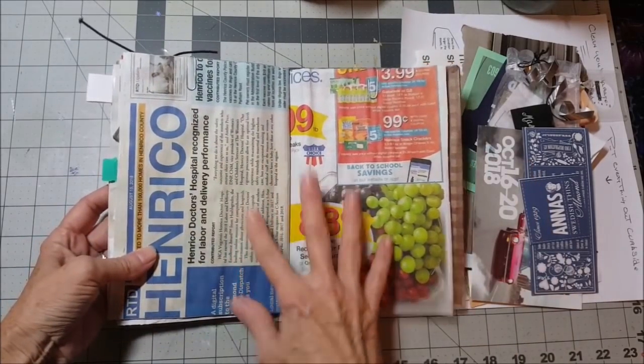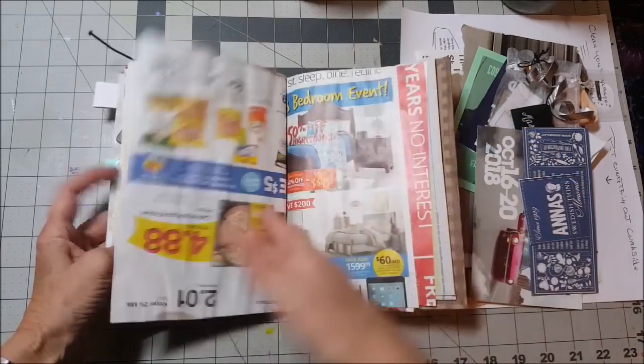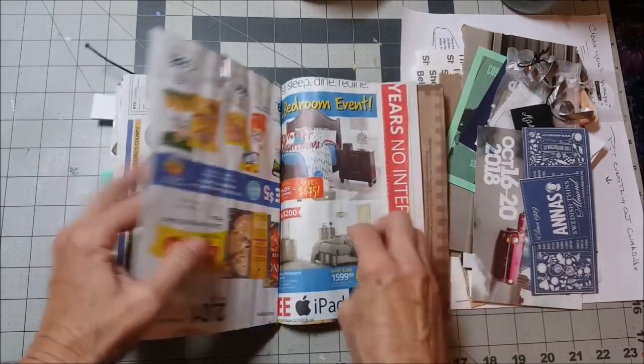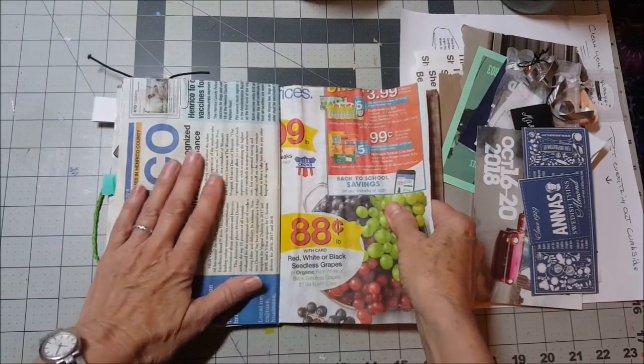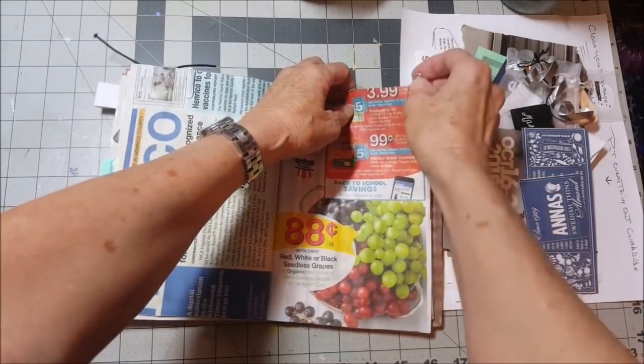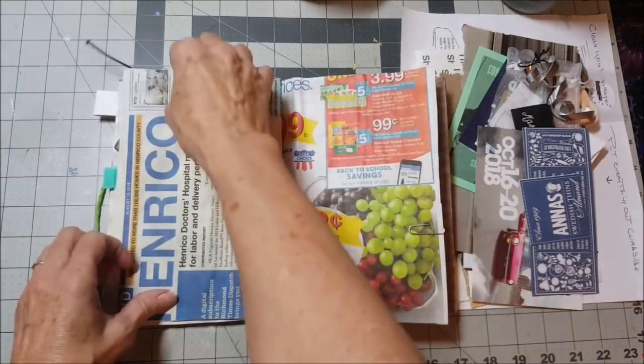I think that some of these pages — this is a really short trash journal, which I really like — but I have not put anything on these pages. I haven't put any gesso or covered them in any way.